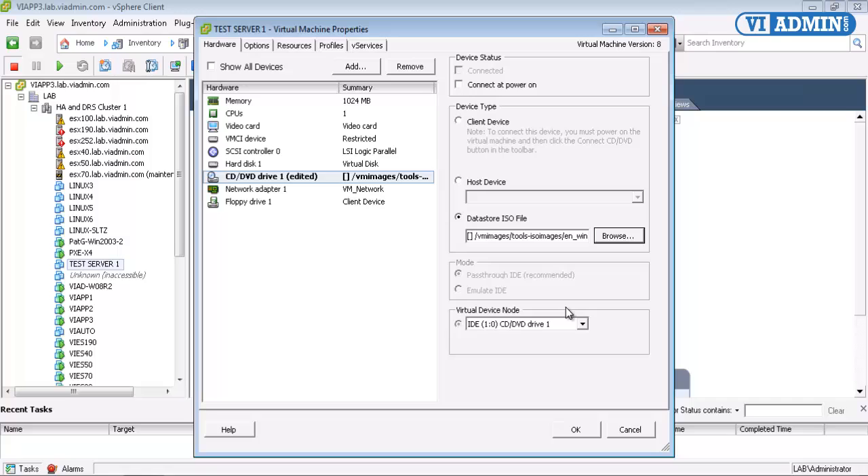Click OK. And this is key — you want to check Connect at Power On. If you don't do that, it's not going to see the ISO image. Click OK.